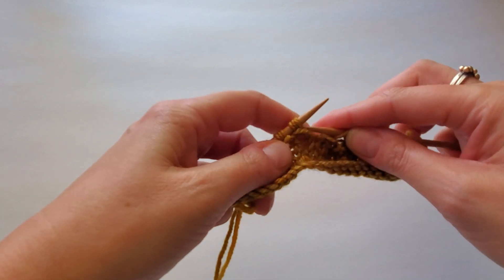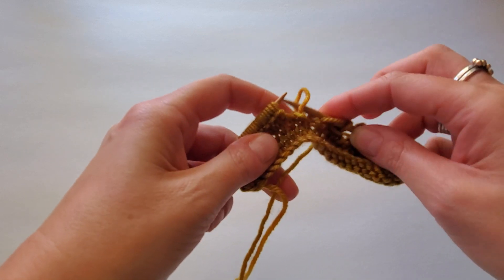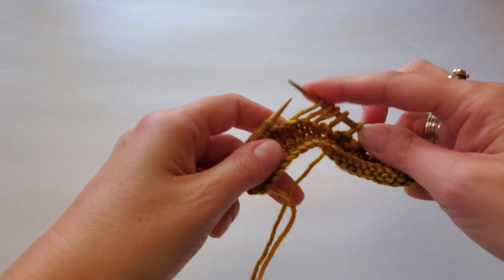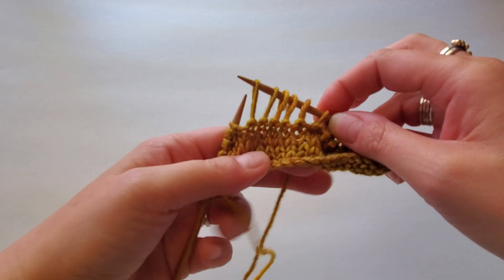So to start, we're going to let those wraps loose: one, two, three, four, five — because we had five wrapped stitches.